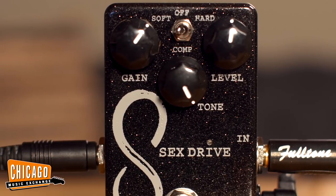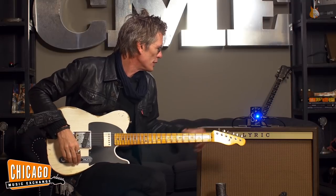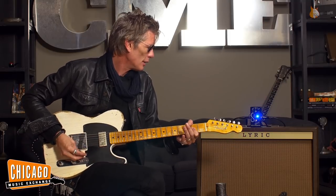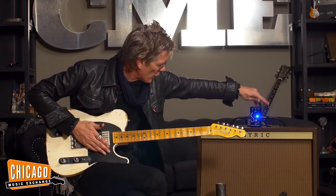One of the things is the compression circuit built in, and what it does is it'll help you get a little bit more gamey-sounding, which is very obvious if you turn it up. And then if you go to the hard setting...